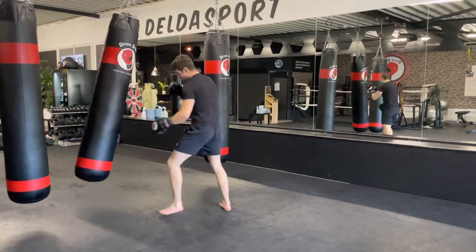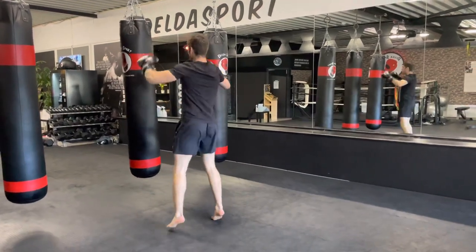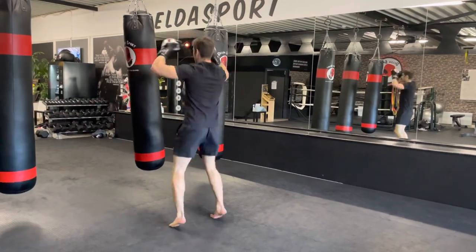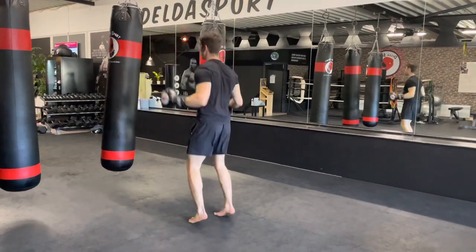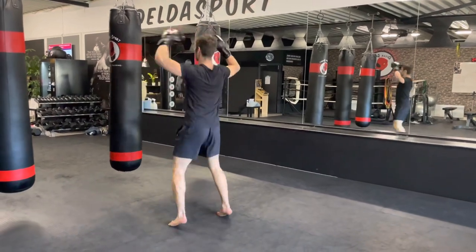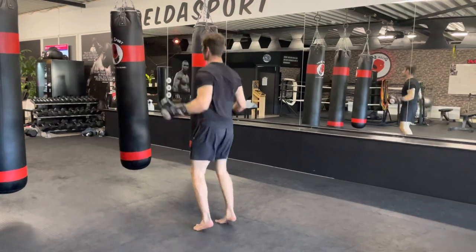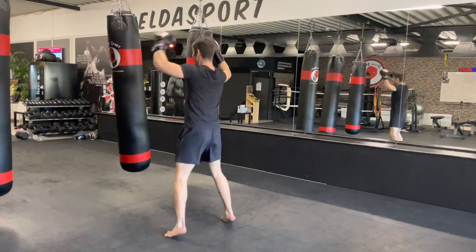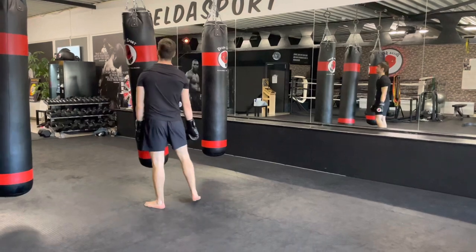Jumping jacks — let's go, boom. Keep the heels off the floor. Open and close the arms. Final 15 seconds, pick up that pace. Five, four, three, two, one — break. Take a little sip of water, we'll be right back.